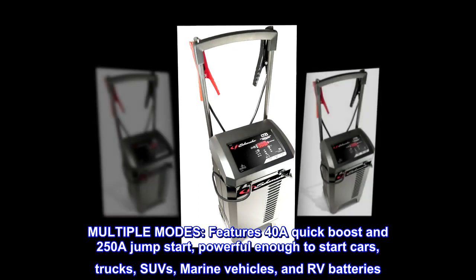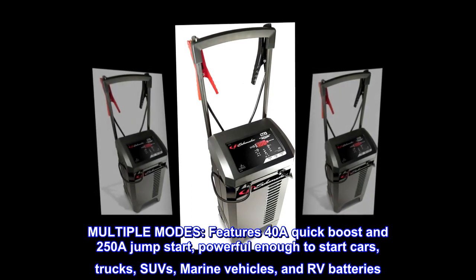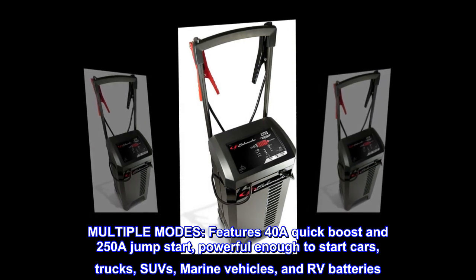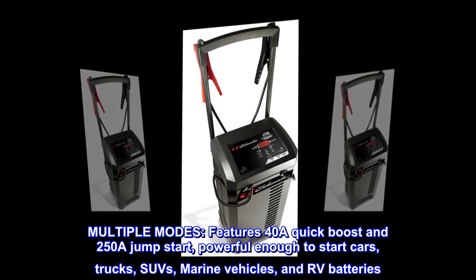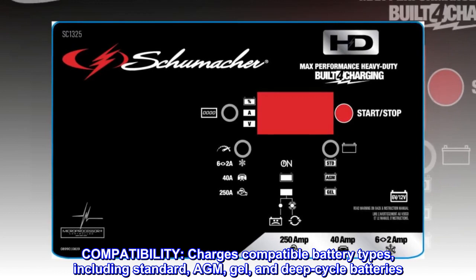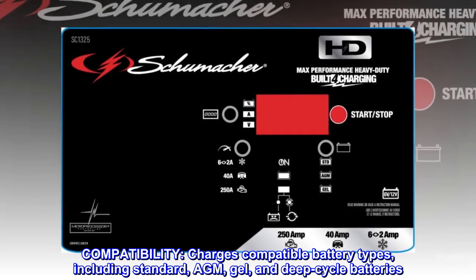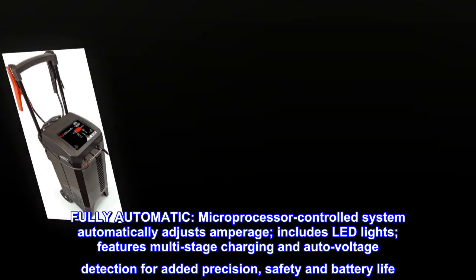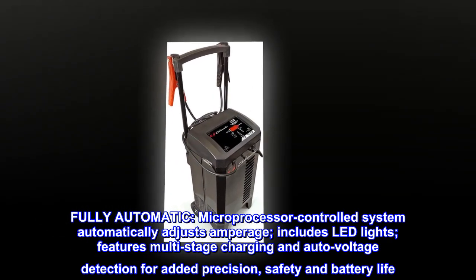Multiple modes: features a 40-amp quick boost and 250-amp jump start, powerful enough to start cars, trucks, SUVs, marine vehicles, and RVs. Compatible battery types include standard, AGM, gel, and deep cycle batteries. Fully automatic microprocessor-controlled system.